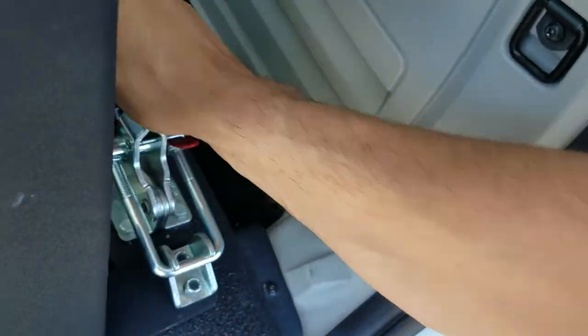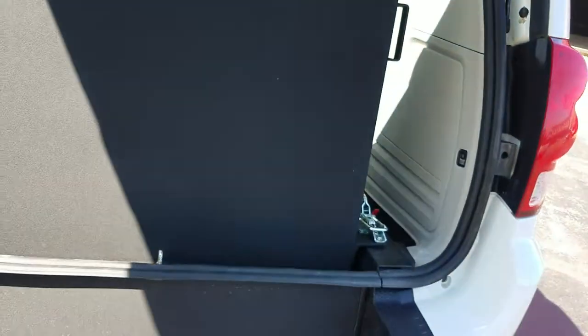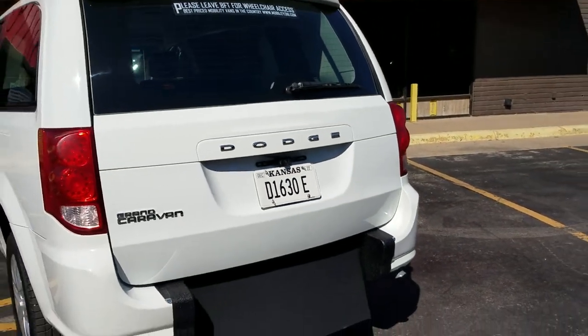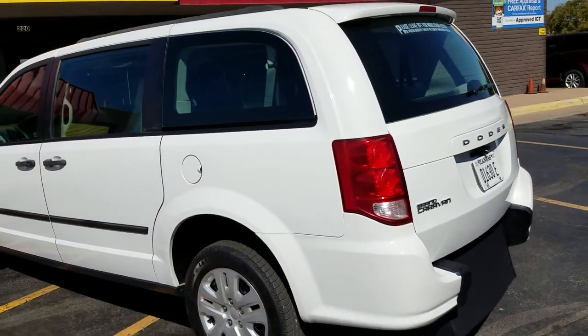Reverse the process and you're ready to roll. This van comes with a three-year unlimited mile warranty on the conversion. Our competition will tell you they have a better conversion — ask them what their warranty is. They'll say three years, thirty-six thousand miles. Ours is three years unlimited miles — you tell me who has the better conversion.